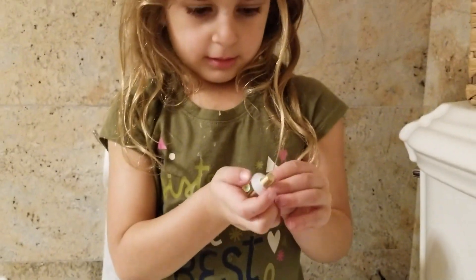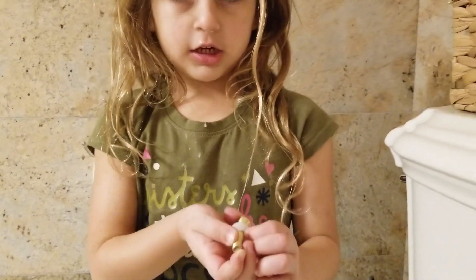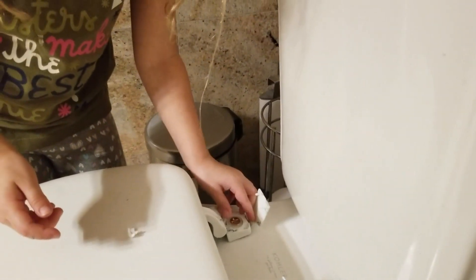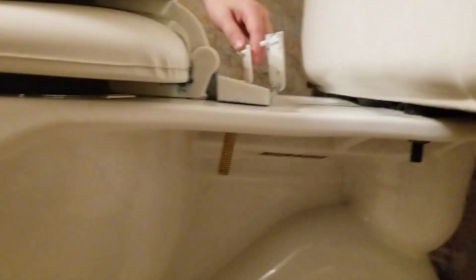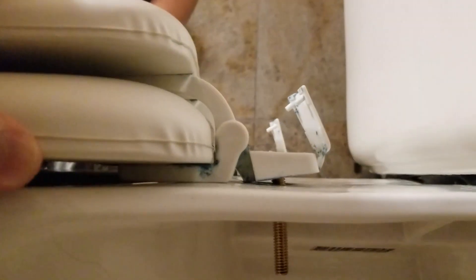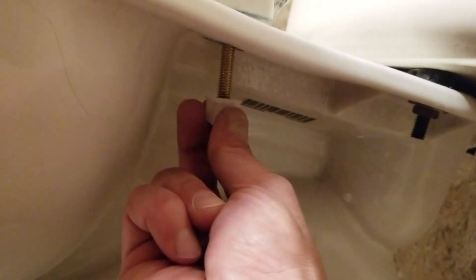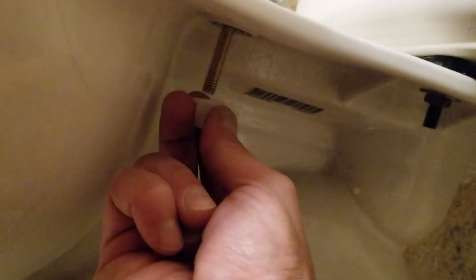That way — there you go! Push it all the way, then drop it in here. All right, now we've got to close it and screw it — don't wiggle it too much, we don't want to break it again. We're going to put the bolt in there.